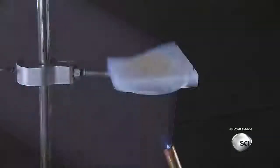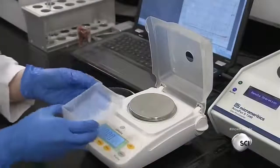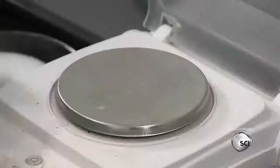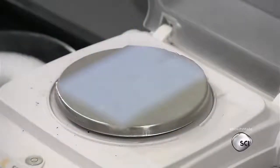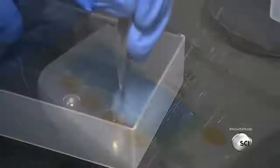To demonstrate the insulating properties of the nano-sized pores, they aim a blowtorch under an aerogel with a peanut butter cup on top — it doesn't melt. A technician then places the aerogel on a scale to confirm its incredibly low density. This aerogel weighs less than a nickel.